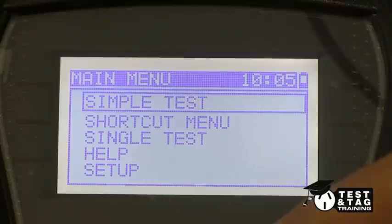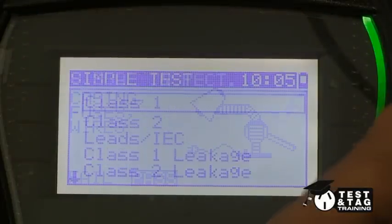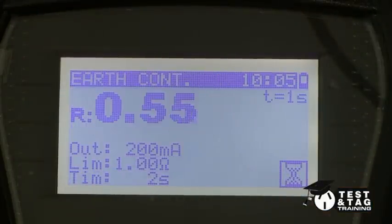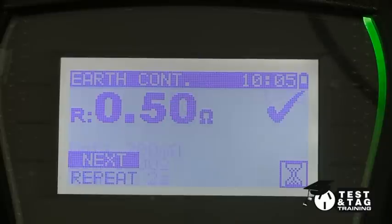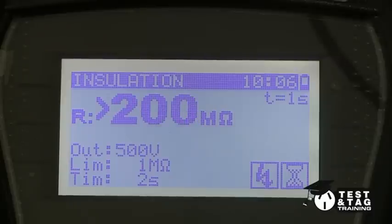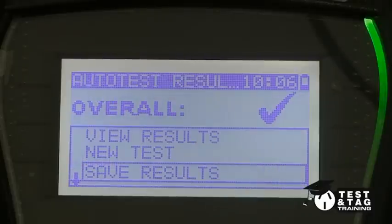Start by choosing the class 1 test. This will now perform an earth continuity test, followed by an insulation resistance test. Your test is now complete. Please tune into part 2 of this video to see how to perform a leakage test on a three-phase motor.